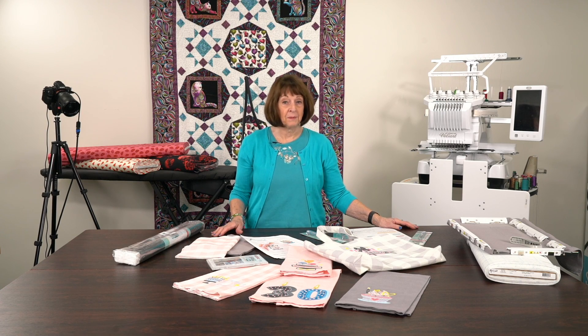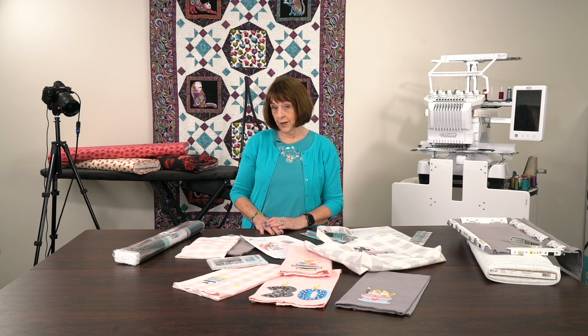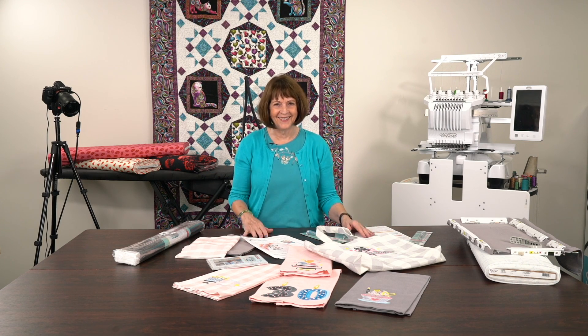Hello everyone, it's Linda from Linda Z's in Arlington Heights, Illinois, ready for our Thursday morning coffee extravaganza with sewing. We're just doing a quick little follow-up on one of my prior videos.